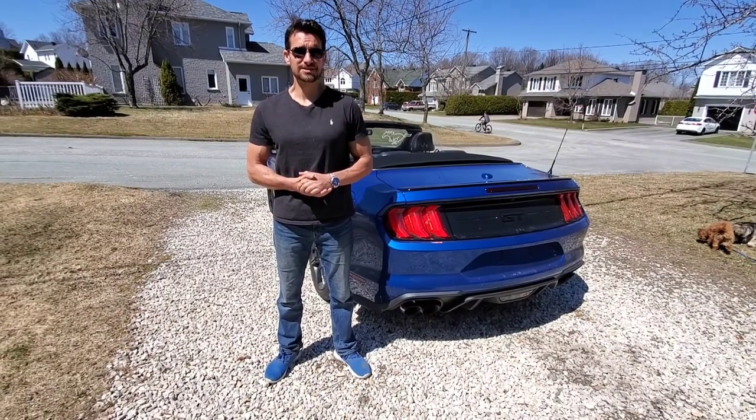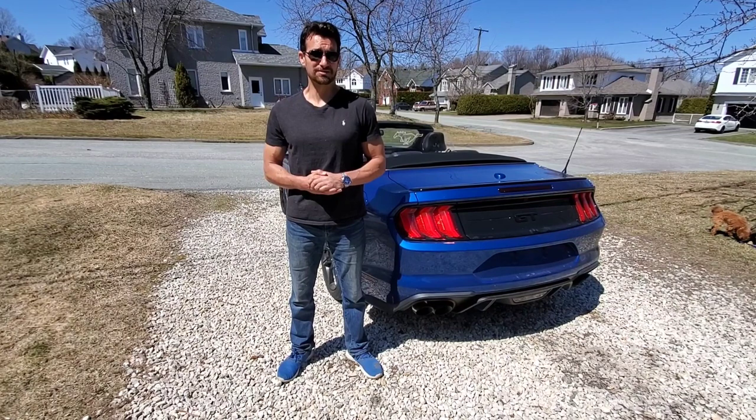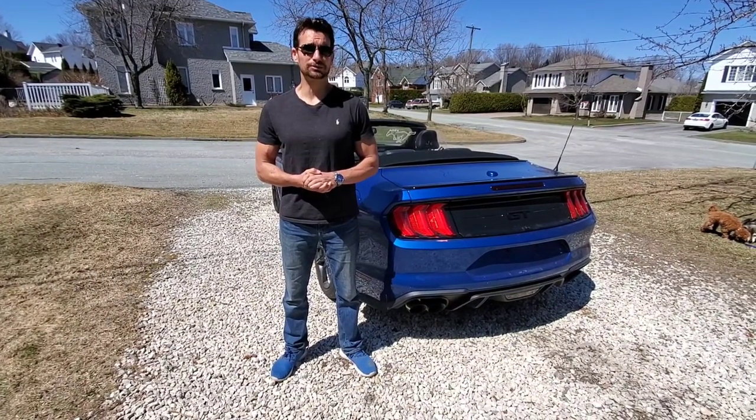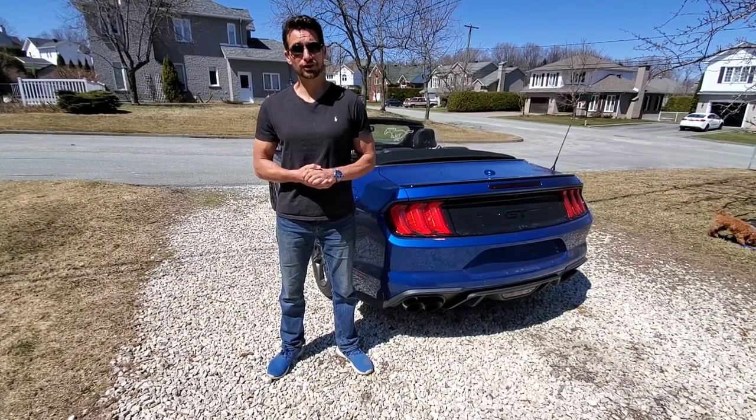There are two main models. You've got the plastic model — they call it plexiglass, which would make you think it's made of glass, but it's entirely not the case — and you have your mesh wind deflector. Both have their pros and cons, and that's what I'm going to be covering today.